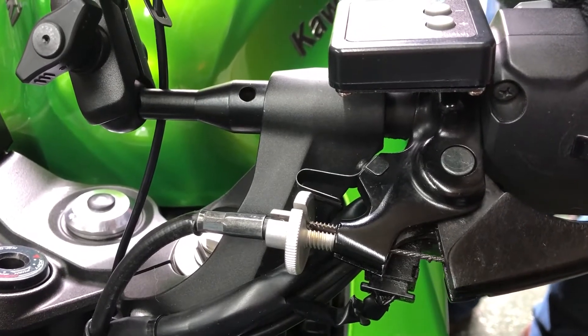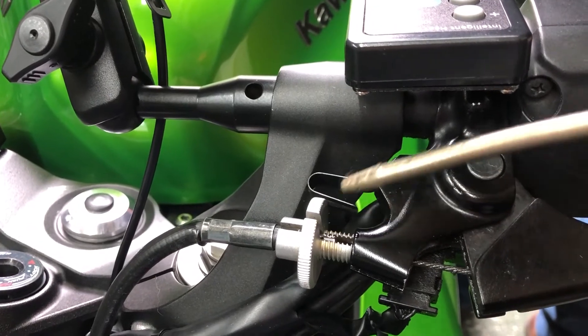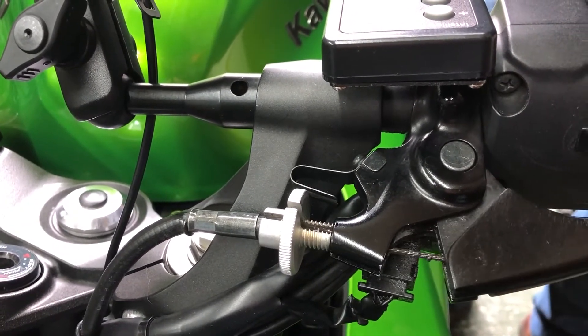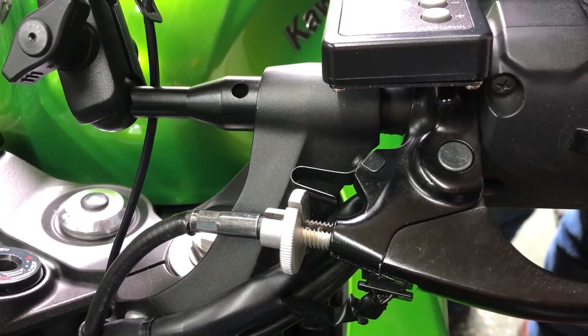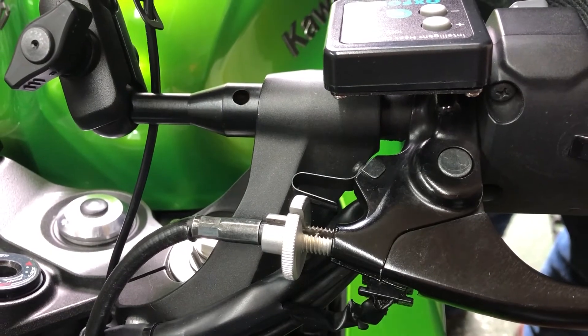Pull it back again — you can see as the bubbles come out the oil is going in. A bit more oil and that's it. Simply leave overnight or just before you go for a ride and that will oil your cable without all the mess.